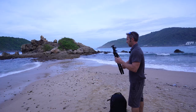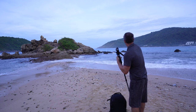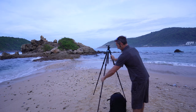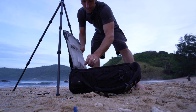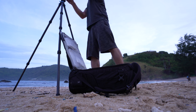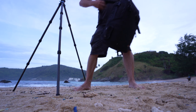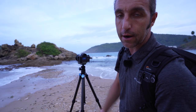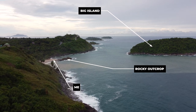I am also testing a tripod from Surrey, so I'm going to put that through its paces. For this first composition I'm thinking I'll use the spit as leading lines up to this rocky outcrop. The problem is I've got that island in the background and it kind of interferes with the rocky outcrop. It would almost be better without that island, but obviously I can't move that so that's something I've just got to deal with.